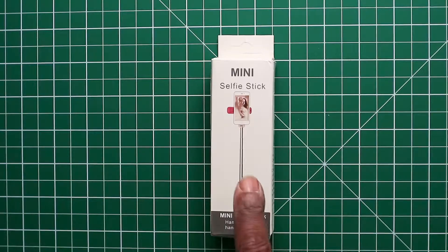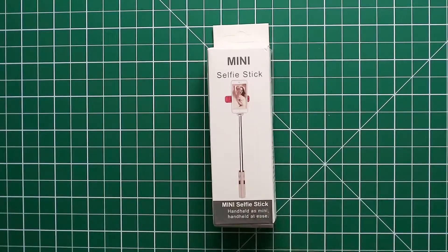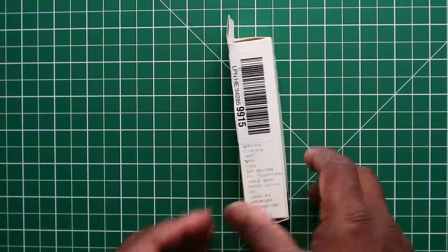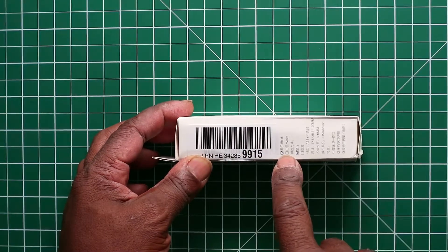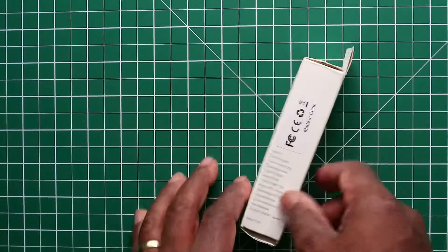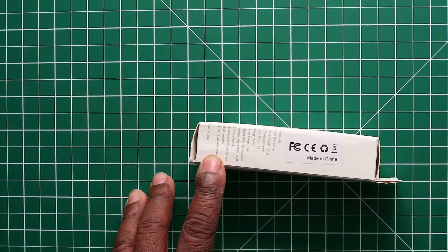Before we look into it, I'll take you around the box. On the front it has 'mini selfie stick' written on it, and also 'handheld'. On the other side we have a barcode and text in Chinese indicating the available colors — this one has a tick box for black. On the back it's written 'mini selfie stick' again, and on the side we have the European codes and small boxes listing what's in the box.